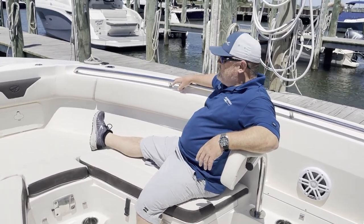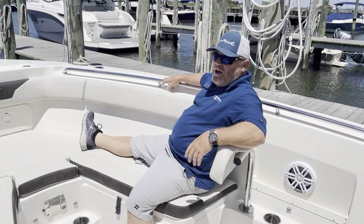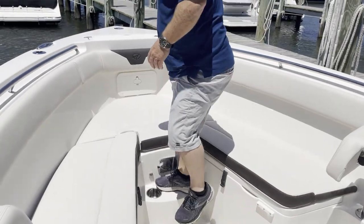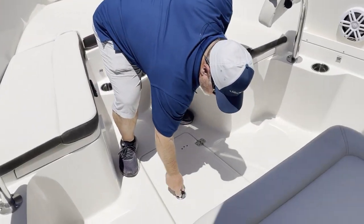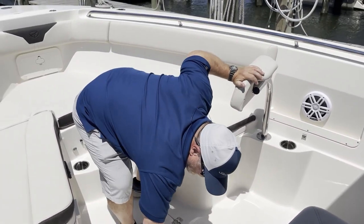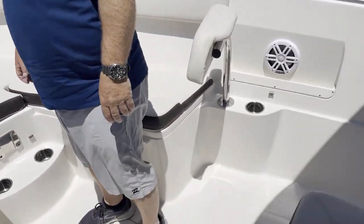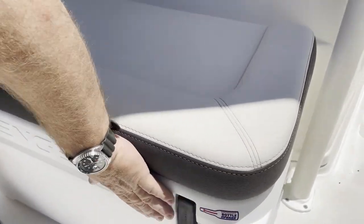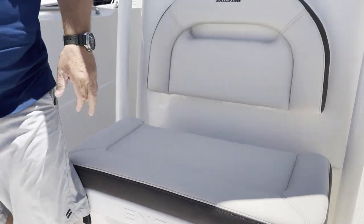Nice seating for the days out on the water when you're just trolling or spending time with the family. Nice step up to get to the bow. In-floor storage — it's a dedicated place for a five-gallon bucket. Nice angled cooler. Note what Sailfish did here: the clips are recessed so they don't hit your leg. Nice attention to detail from Sailfish.